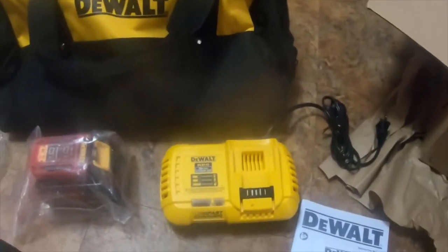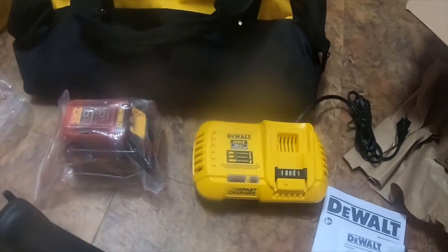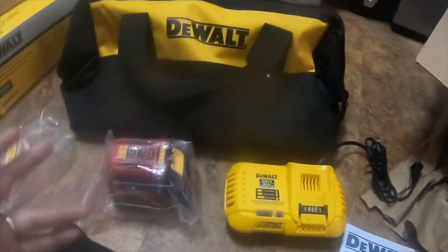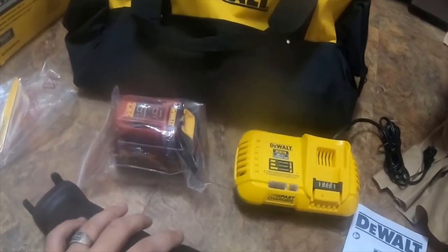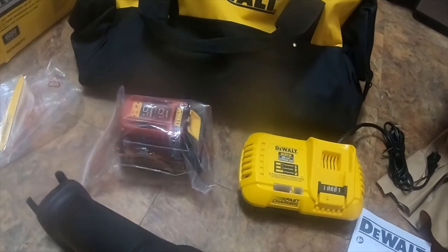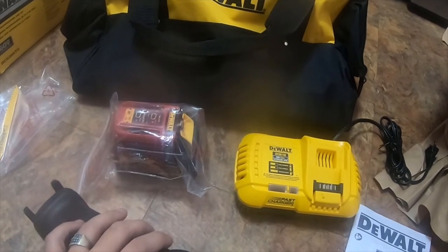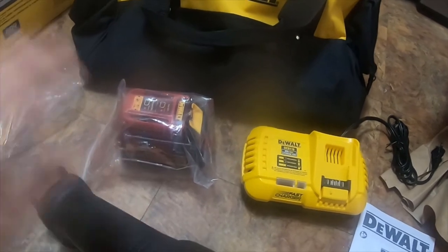I'm going to get these batteries, at least one at a time, plugged in and charging. Please like, rate, comment, and subscribe. Let me know if you like these unboxing videos — leave one in the comments. Thank you for watching. Hit the bell notification icon if you'd like to see more updates. I've got some more DeWalt tools on the way, so go ahead and hit the notification bell and I'll see you in the next video. Thank you for watching, and y'all have a great day.